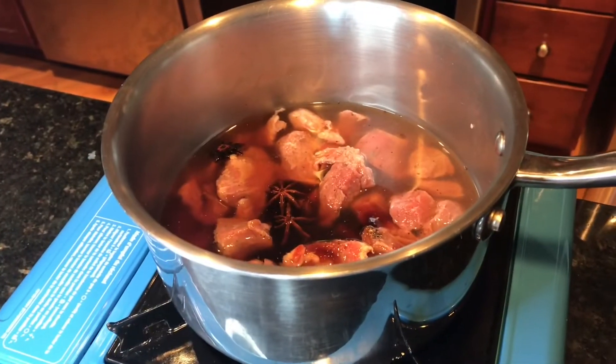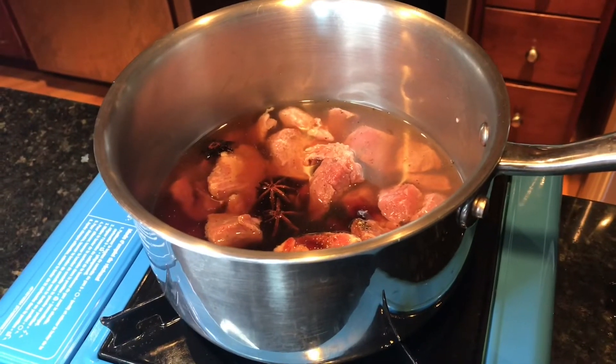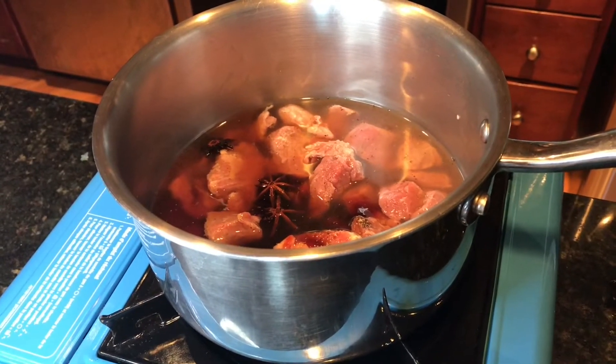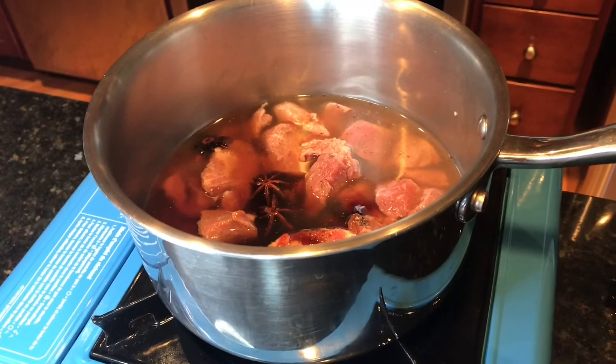Now we are going to boil this. We will make the beef pieces tender and we may be adding more water eventually if the beef slices are not soft or tender enough.